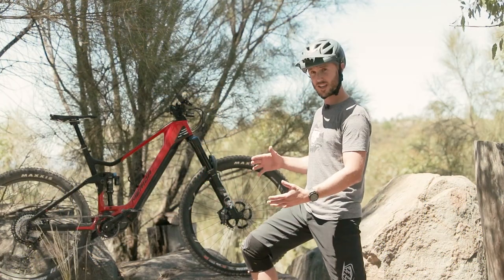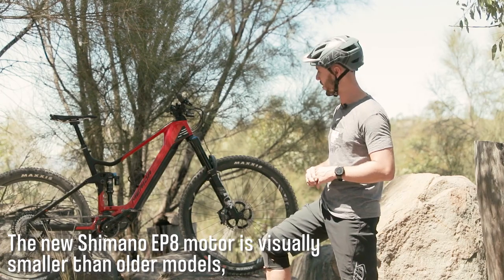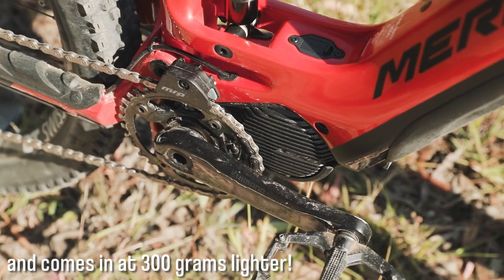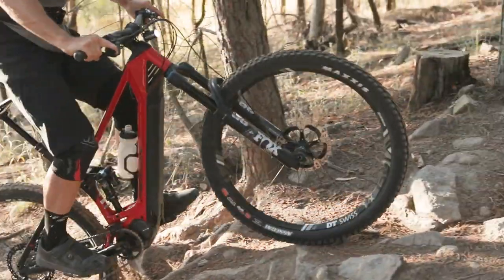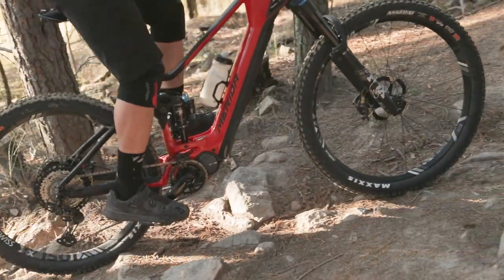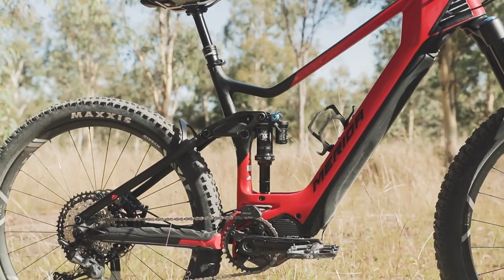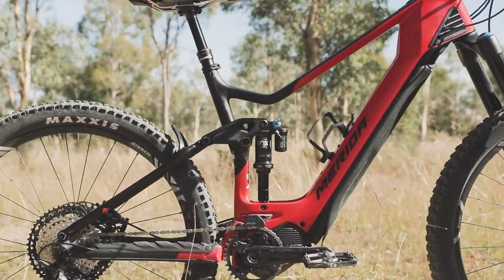First of all, you can see how much smaller the EP8 motor is over the E7000 and the E8000 motor. It's actually 300 grams lighter and it's a lot tighter package. You can see that whereas the motor came down and was quite proud at the bottom of the frame, it's now angled back and very well tucked up into the frame, keeping it a lot safer and away from debris.